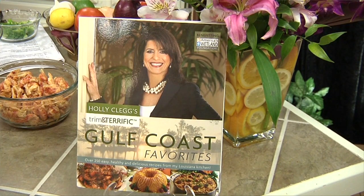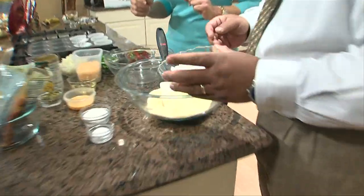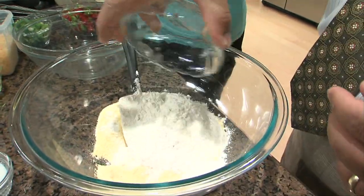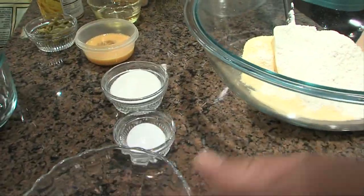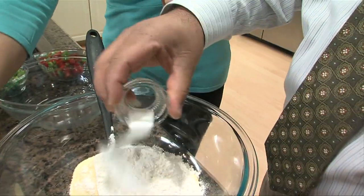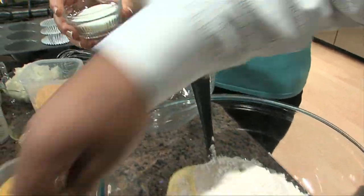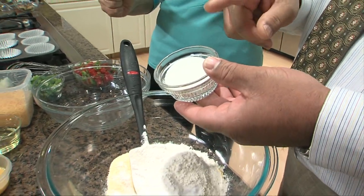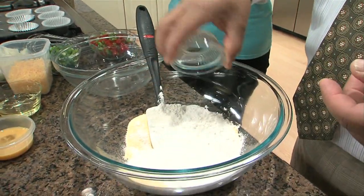We start with some yellow cornmeal. Then I'll let you add a little flour — regular all-purpose flour. A little baking soda. And I happen to like a little sweetness to my cornbread, so this is sugar — just two tablespoons, just to give it that little sweetness.